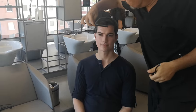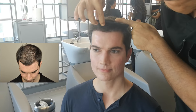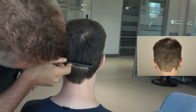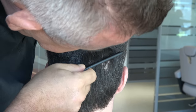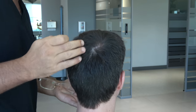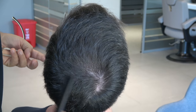This is the transplanted area — you can see closer. And I want to show the donor area also. But he is here to improve the density on the crown area.